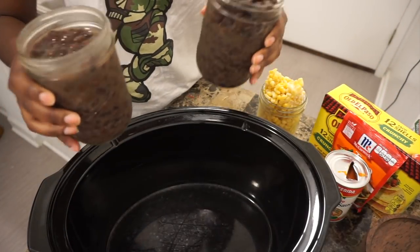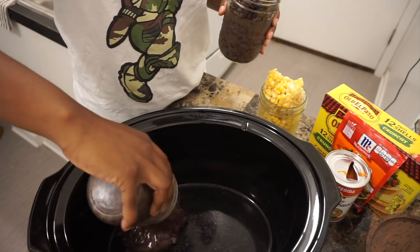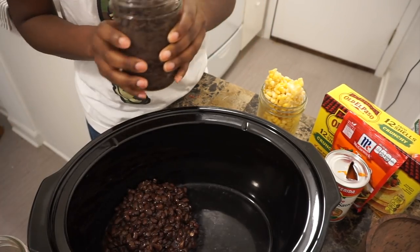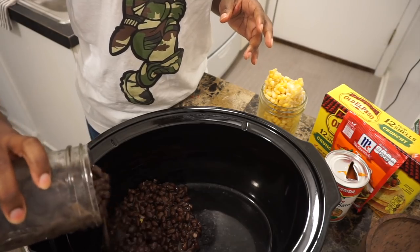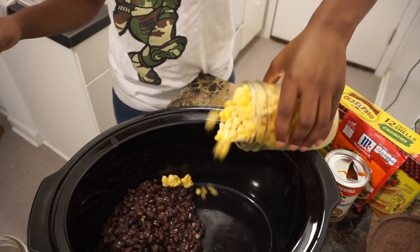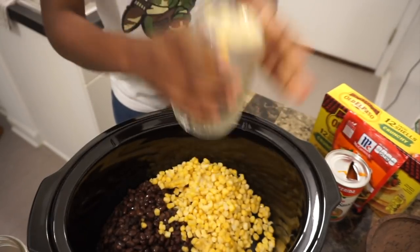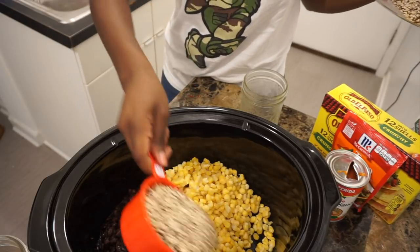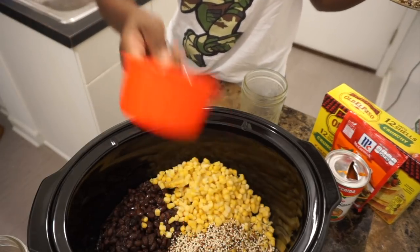I'm super excited because we're going to make my seven ingredient black bean tacos. I'm going to take two eight-ounce mason jars full of black beans, unseasoned — these are the ones I'm making in the crockpot. Then I'm going to take an eight-ounce jar full of corn I had on hand; this is frozen corn, but you're welcome to use fresh. Then I'm going to take about a cup of uncooked quinoa and pop that in there as well.